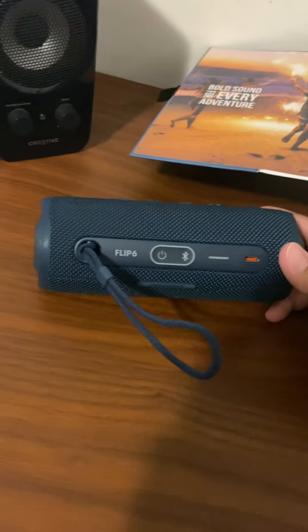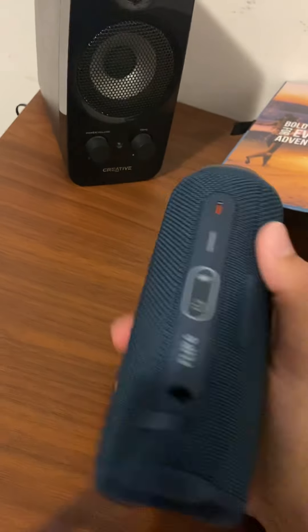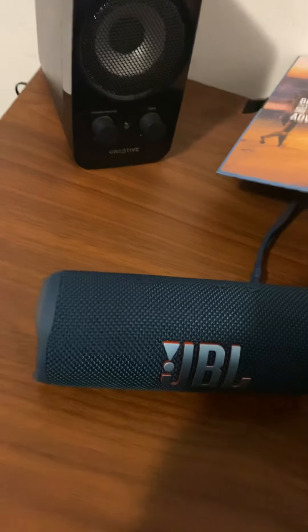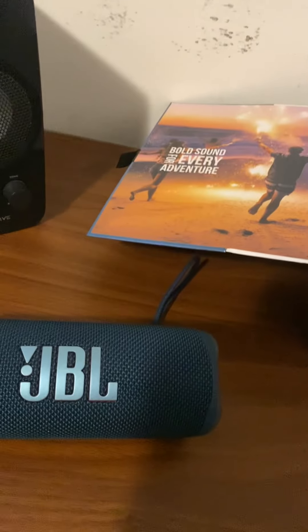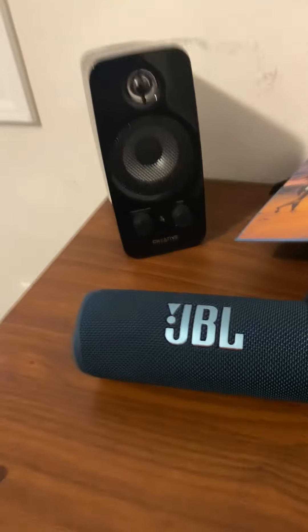This is amazing. It doesn't come with an aux 3.5mm jack input because it's only a Bluetooth speaker. It also has an app, so if you go on the app it helps a lot with the EQ and you can update the speaker, which is amazing.